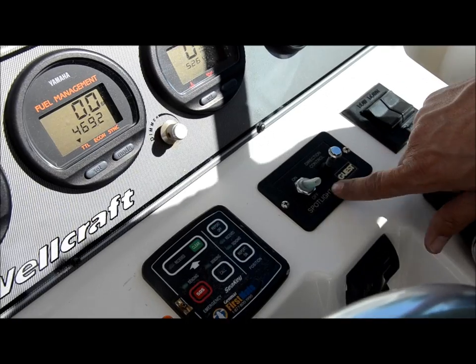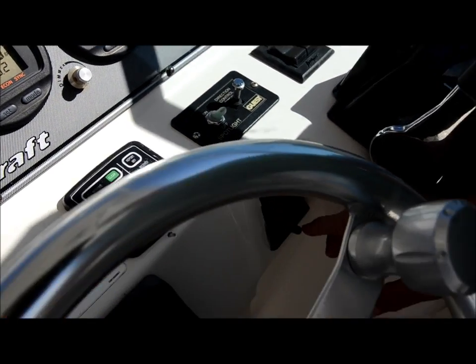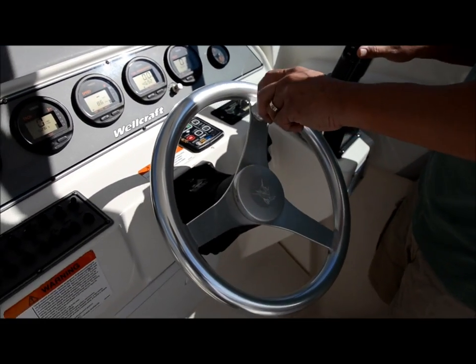Over here you have your spotlight control. These are your trim tabs. This boat is equipped with a windlass so you don't have to get up there and throw that anchor out. Gear shifts are here. Steering wheel is here.